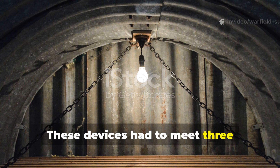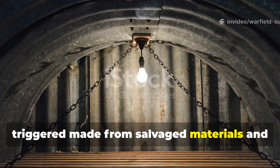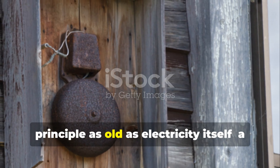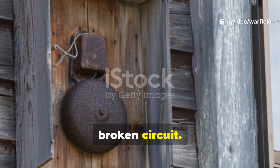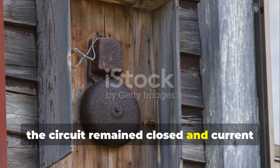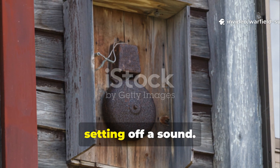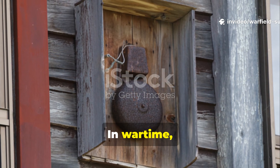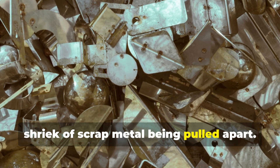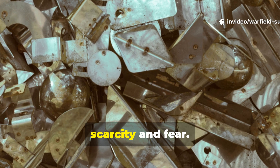These devices had to meet three criteria: they needed to be silent until triggered, made from salvage materials, and easy to reset. The simplest and most effective used a principle as old as electricity itself — a broken circuit. When a door or window stayed shut, the circuit remained closed and current flowed quietly through. But when it opened, even slightly, the connection snapped, setting off a sound. In wartime, that sound might have been a clattering tin, a small bell, or even the metallic shriek of scrap metal being pulled apart. In modern terms, it was an analogue motion sensor born from scarcity and fear.